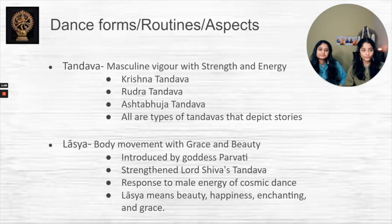Bharatanatyam is classified into two main forms: Tandava and Lasya, which represent masculine versus feminine. Tandava is performed with vigor, strength, and energy, often depicting masculine roles such as Krishna or Shiva, as seen in the Krishna Tandava and Rudra Tandava. Lasya is more feminine — it emphasizes graceful body movement and beauty. It was introduced by Goddess Parvati, created in response to the male energy of cosmic dance, and Lasya directly translates to beauty, happiness, enchanting, and grace.